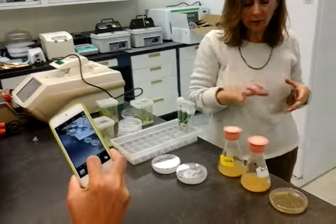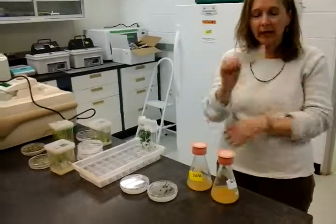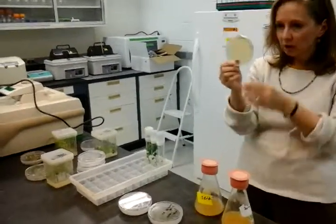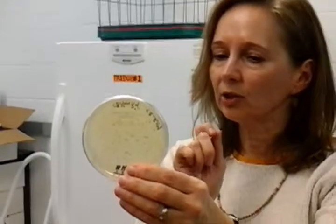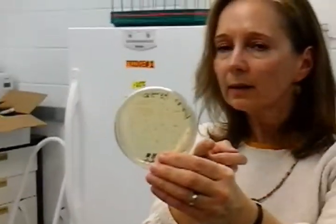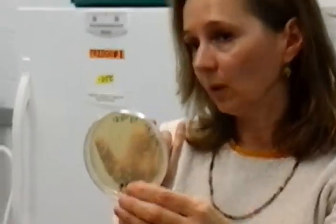We start with agrobacterium, and we do that to take the plasmid DNA and electroporate it into the agro. This is what it looks like after we do the electroporation. On the backbone of that plasmid DNA, there's also a selection agent for the bacterium. So when we plate this out into the medium — say the selection for the bacteria is kanamycin — we'll put kanamycin in the medium so that really only the transformed bacteria would grow.